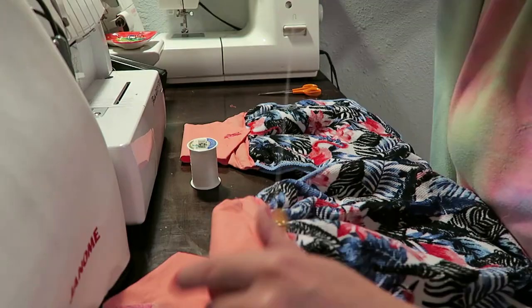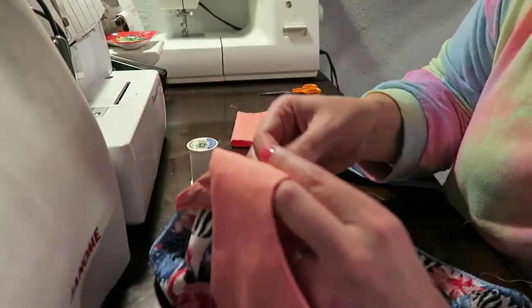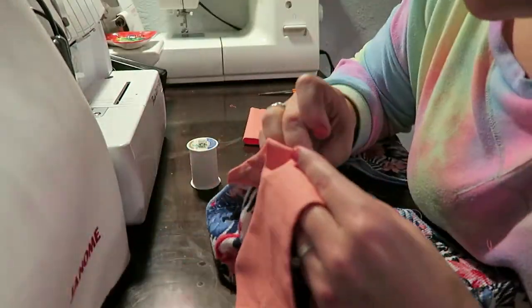And now to hand-sew on the buttons — this is literally the longest process of the whole project.